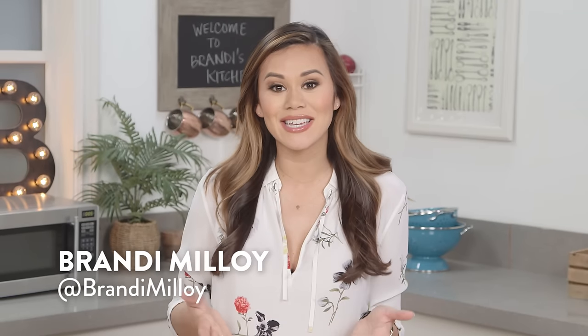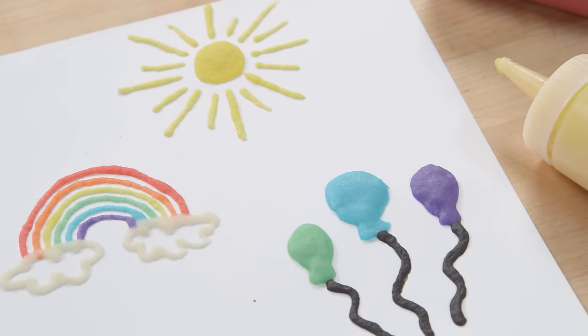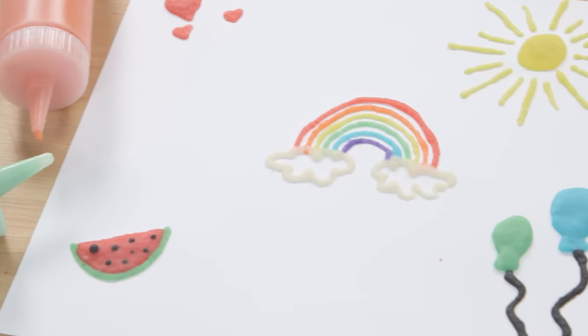If you feel like you've run out of fun activities to do with your small children at home, don't fret, because I'm going to show you how to make a non-toxic edible puffy paint that's not only great for toddlers and small children but super simple to make.